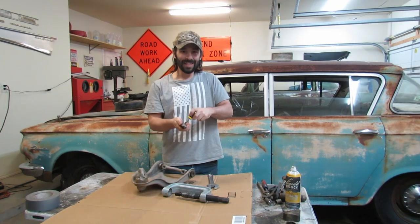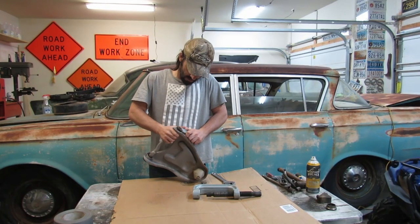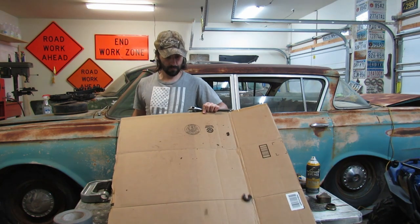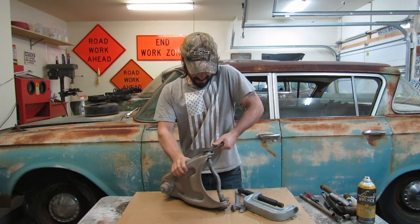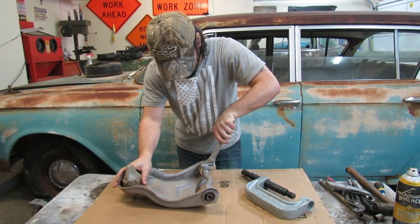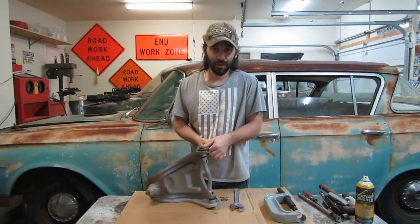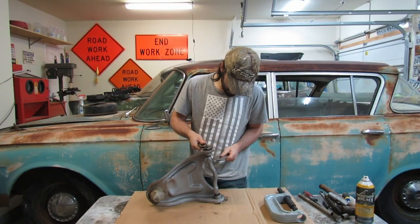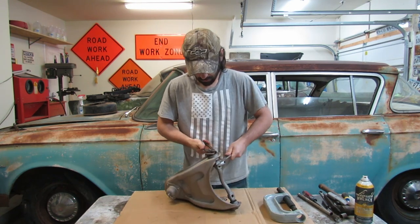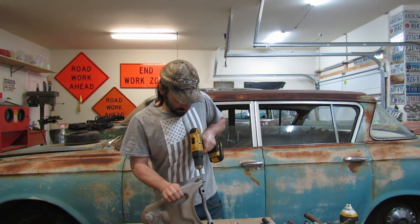Need a new blade - this one is dull as dishwater. There we go, now it's sharp as a whip. Let's see if we can work these things out of here. Now I'm getting really tired of this table - really tired of it. Now we've got things starting to come apart. Let's give these bushings a little bit of a drilling just to loosen things up more and make it easier on us.